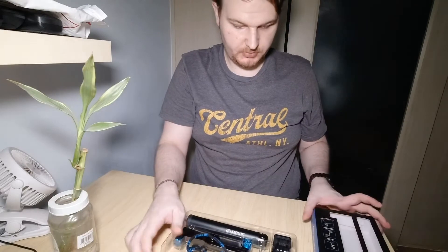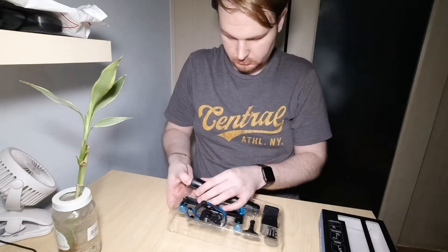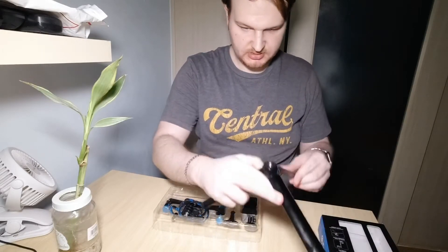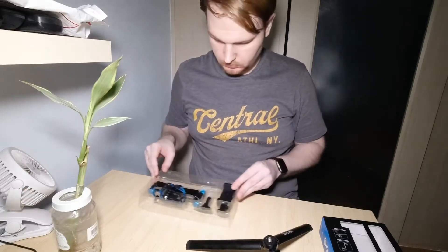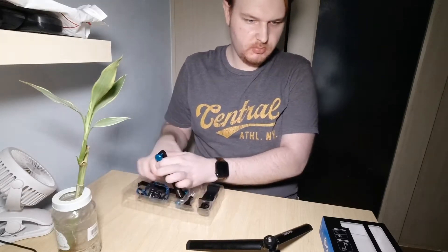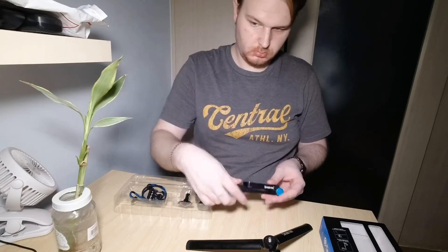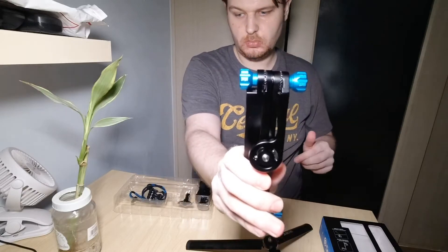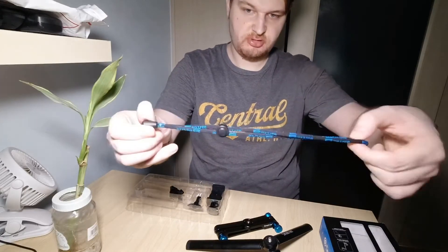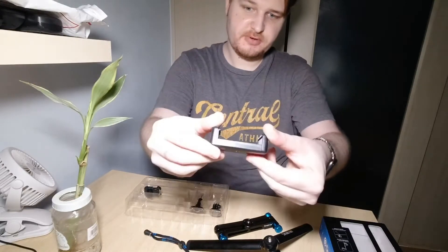Let's see what we have inside. We have a tripod stand, and this will be a multifunctional pole. You also get a strap.